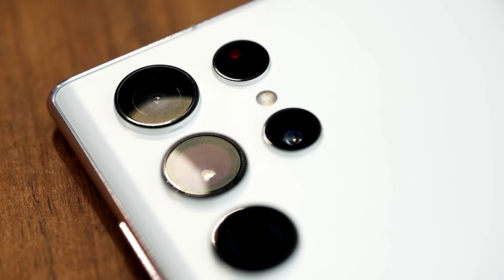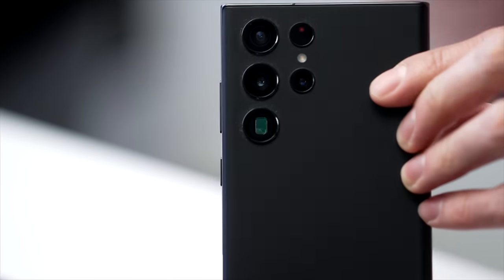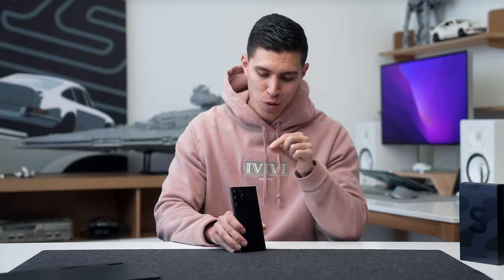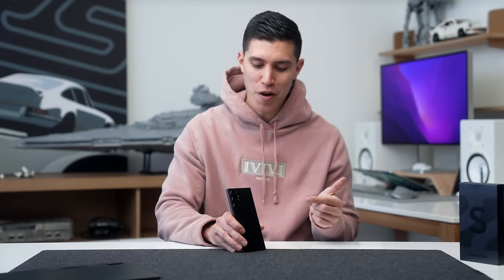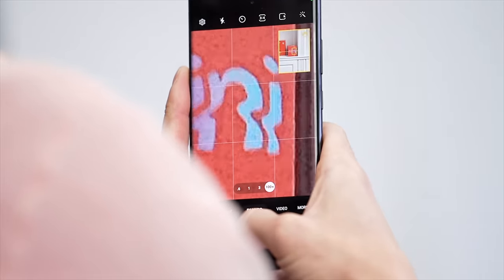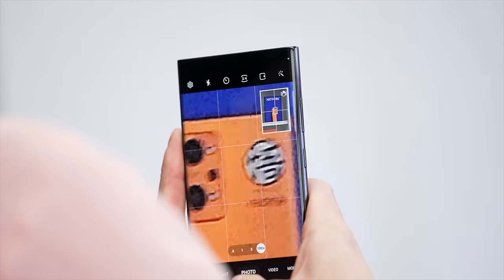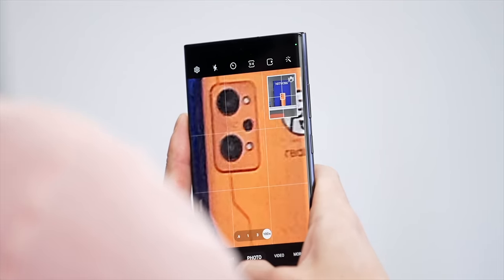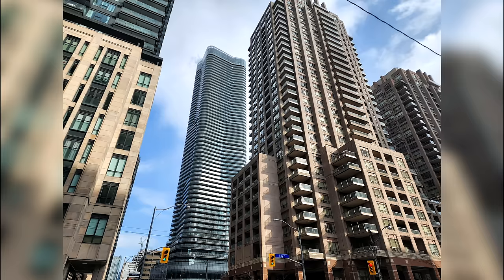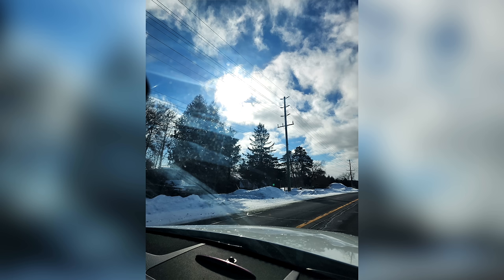Going on to the camera module — we have similar sensors but they've been improved. We've got a 108-megapixel wide, a 12-megapixel ultra-wide, and two 10-megapixel telephoto lenses. Improved from the S21 for sure, especially on the main sensor — zoomed-in photos look a lot clearer. When you go up to 100x Space Zoom, the stabilization is a lot better. Samsung's computational photography has gotten a lot better — things look crisper, more contrasty, and even the dynamic range has been really, really good. I've been having a ton of fun shooting with this.